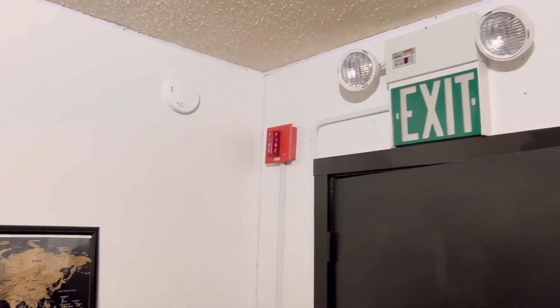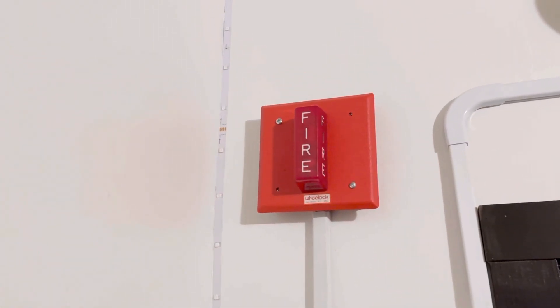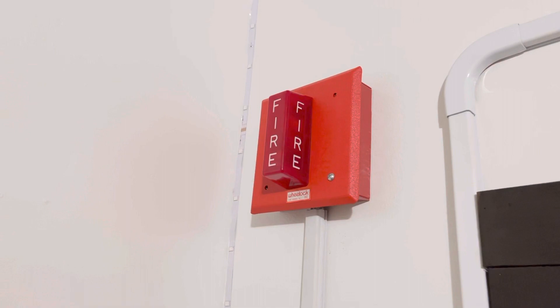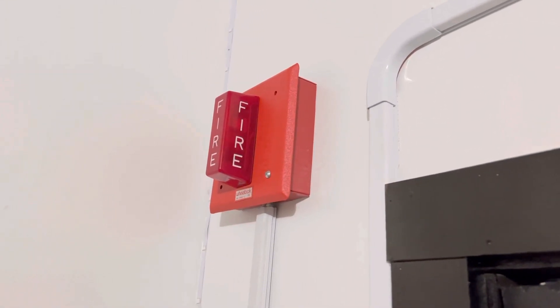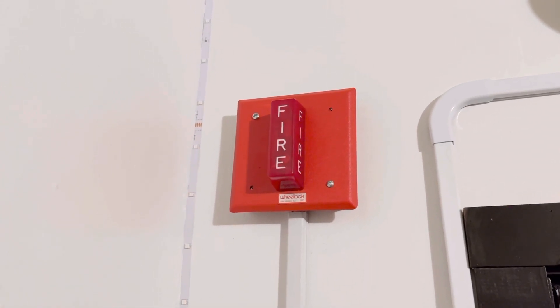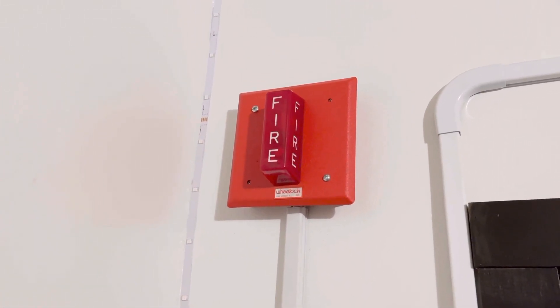Over here we have another red WS Wheelock strobe. This one's vertical as you can see. I got this one brand new in box about a few years ago, so you're gonna see in a minute how this one flashes. It flashes very fast I think because it's brand new — the capacitor has almost no wear on it.